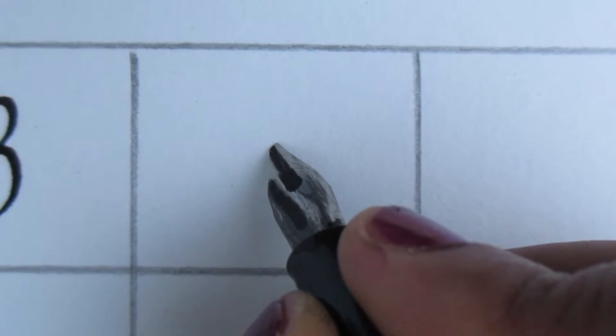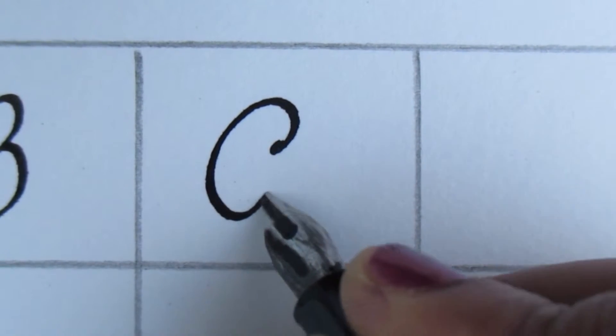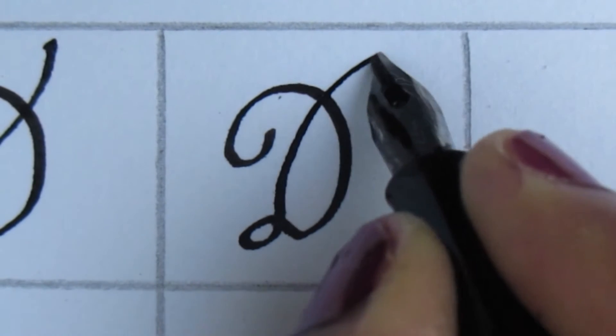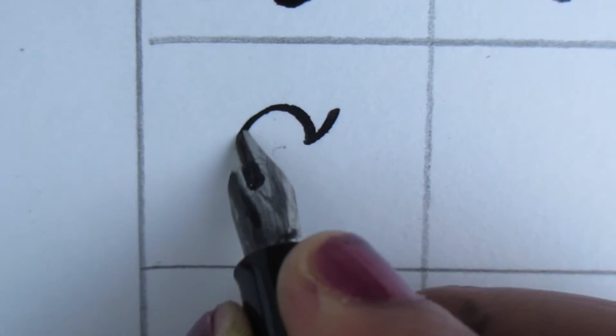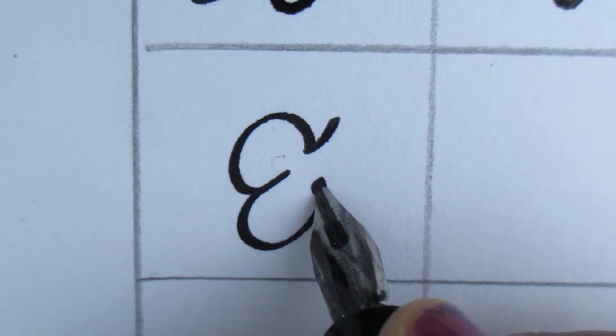This is a regular style font. This time, for this font, you can use a normal fountain pen.